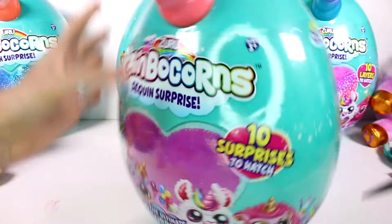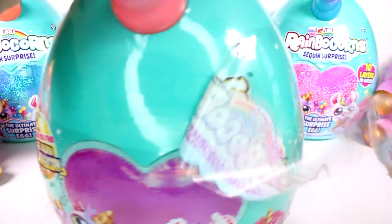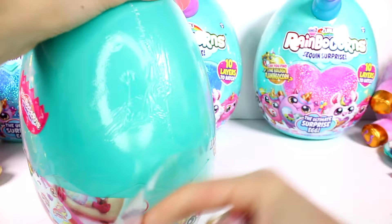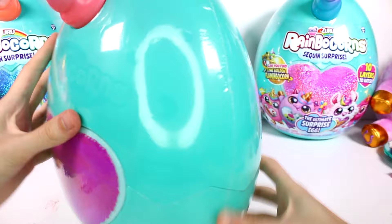Next up, let's get this rainbow corn over here — we have like a purple heart sequin thing happening. There we go, we have our clue: I heart diamonds.